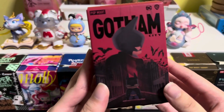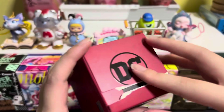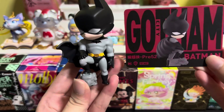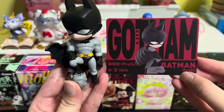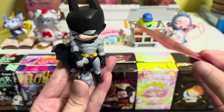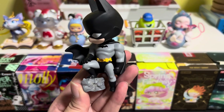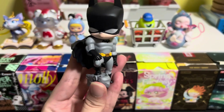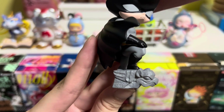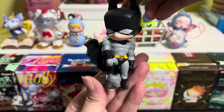Next we have Gotham City, and these are the designs for this series. Over here I have this Batman design called Batman 352. This doesn't have any accessories, but just check out how this Batman looks — he's stepping on a stone-like structure.